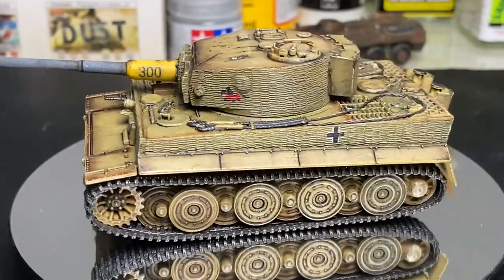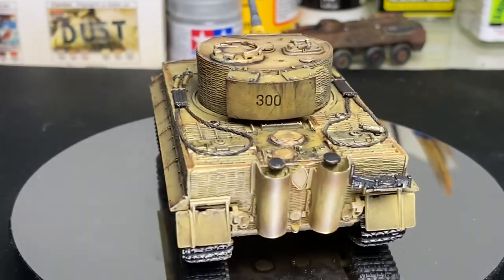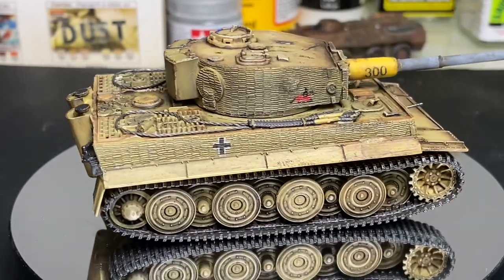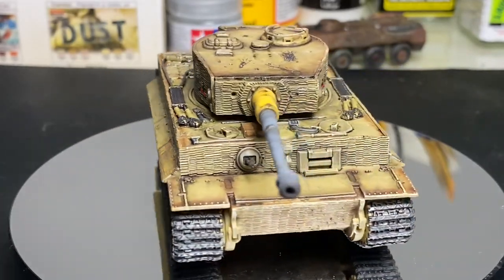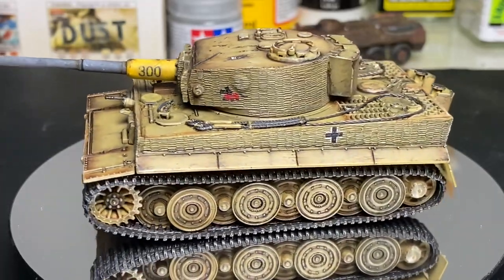If you've clicked on this video wondering what exactly a soap wash is, hopefully in this video I'll be able to explain how I use them on my models, how to create them, and utilize them for essential fine details, adding weathering, and other parts of grime — rather than using oils or enamels.